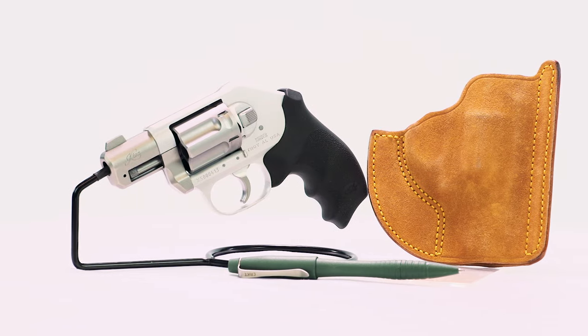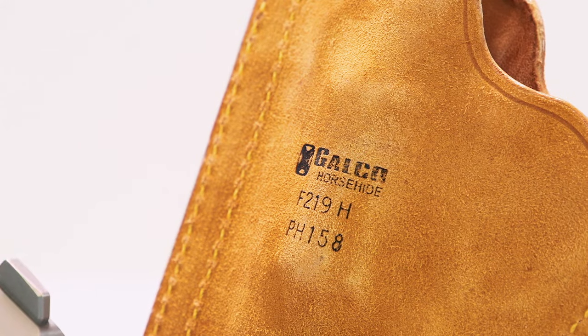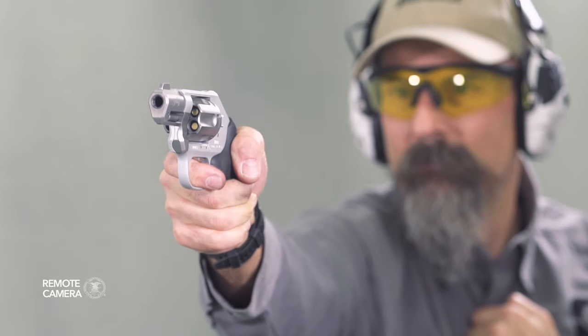For more information on the items we've chosen for today's kit, and for other guns and gear combinations, please visit ShootingIllustrated.com. And, as always, stay tuned for more episodes of iCarry.